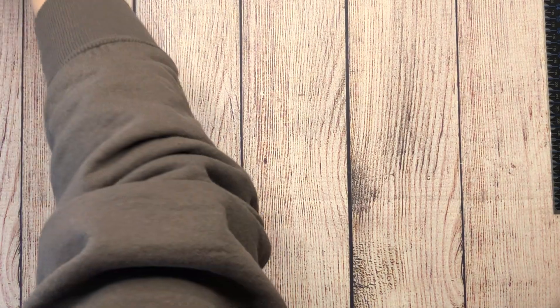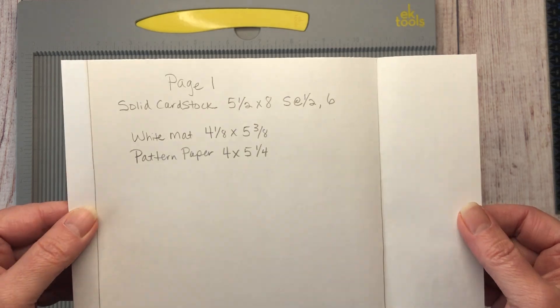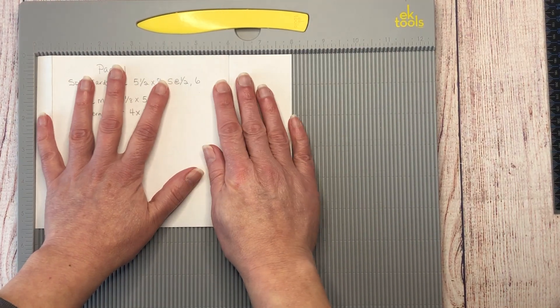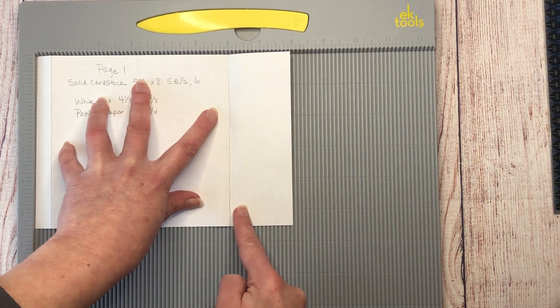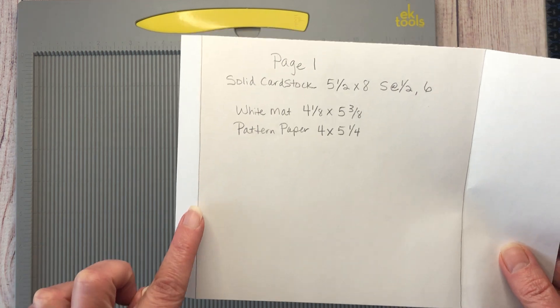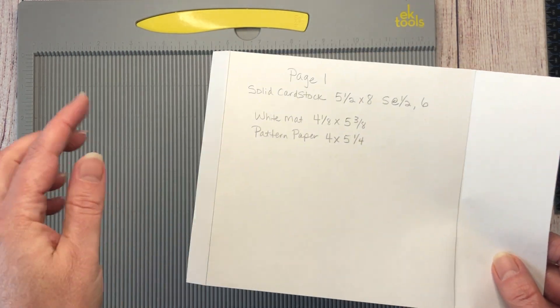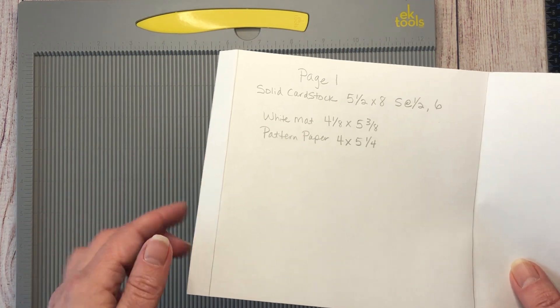Here's what your page looks like when cut: five and a half by eight, scored on the eight-inch side at one half and at six. This extra half inch on the left-hand side is your hinge — it glues directly down onto the spine. There's no separate hinge mechanism; that portion just glues onto the spine.